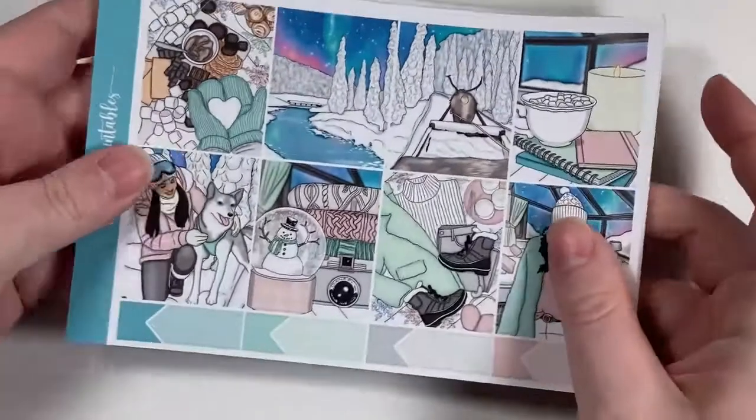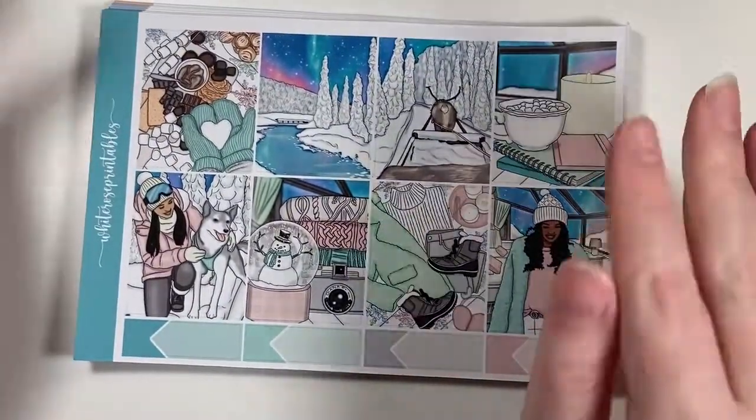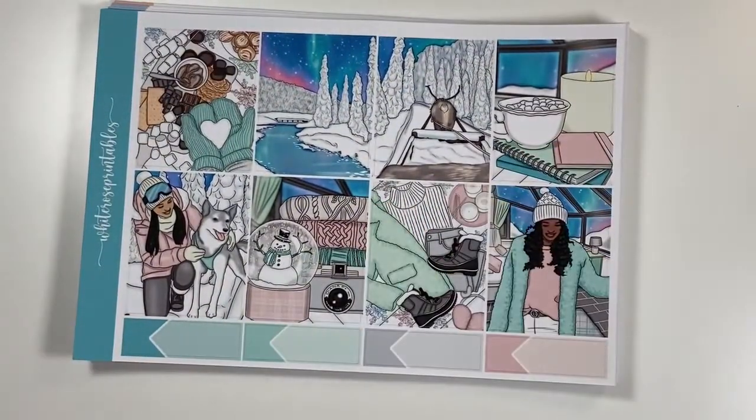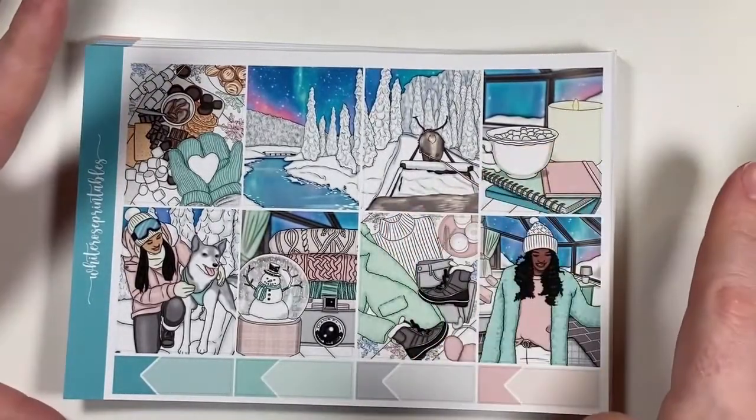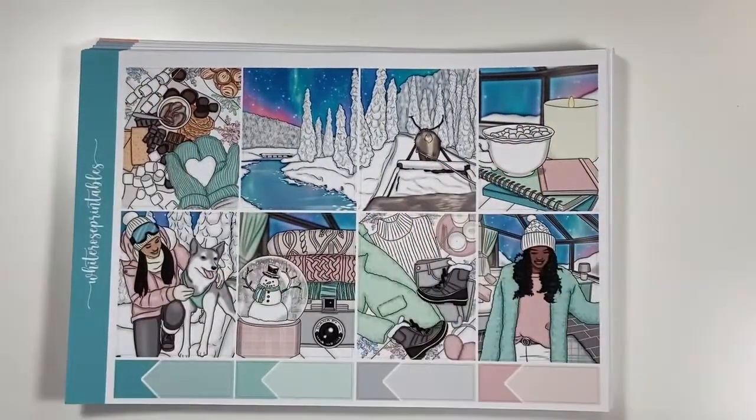That is the kit from Planner Pixie Co. Then I also got three kits from one of my new favorites — White Rose Printables. I knew I wanted to use this artwork in one of my open January spots. This is the Aurora kit and it is just gorgeous.